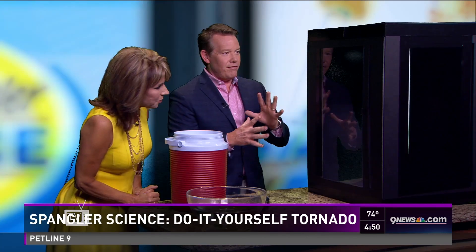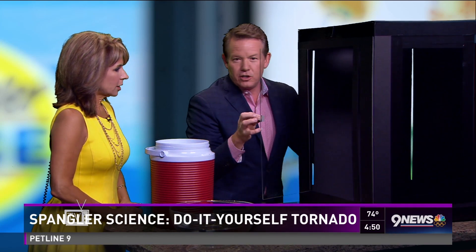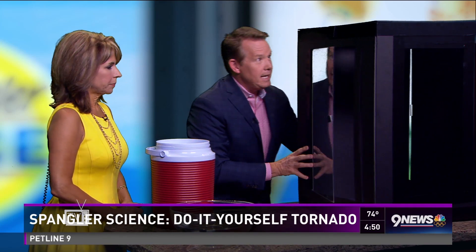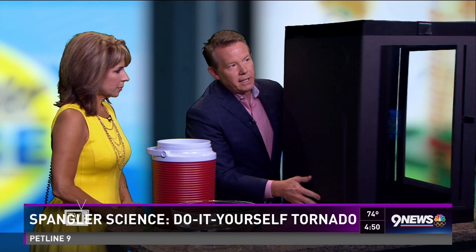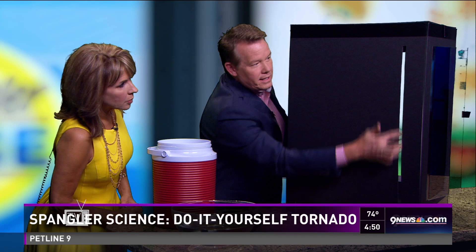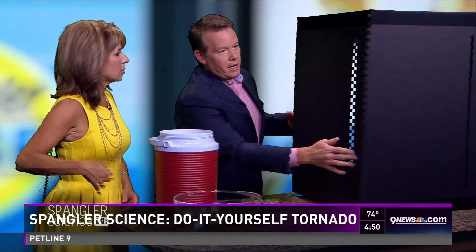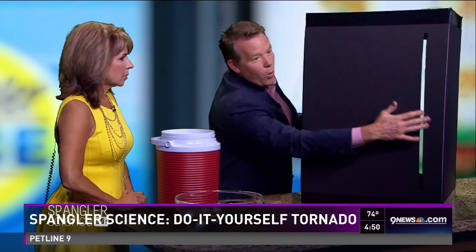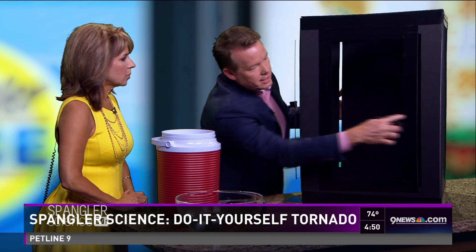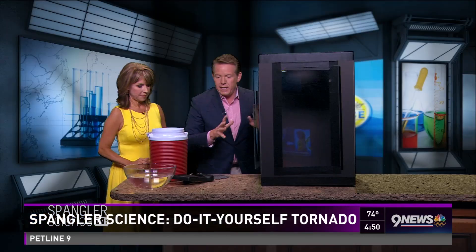Let me show you the box. It looks kind of fancy but it's very simple — it's just made out of cardboard. There are two pieces of plastic so you can see on the inside. As I spin it around, it's really important that you see this: there is an opening on every side that's going to allow air to come in, and it's always the same size so the rotation of the air is the same on all sides.